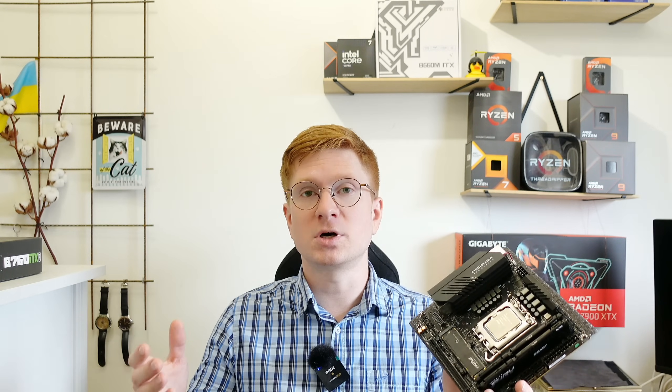So in terms of connectivity, if we forget about reliability, this Maxun B760 ITX motherboard could even be considered for a home NAS or a home mini server. With LGA1700 you have a wide range of different CPUs, from low power to dual cores to highly performant Core i5, i7, and i9.